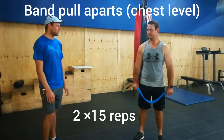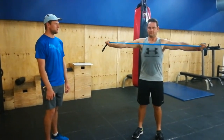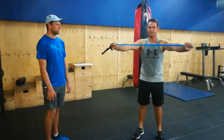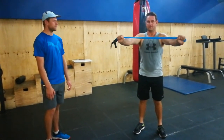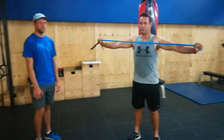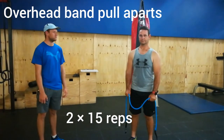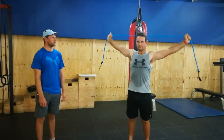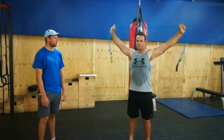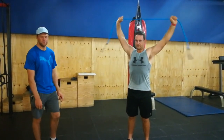The next warm-up exercise will be band pull-aparts at chest level. Dion will raise his arms at 90 degrees and then just pull the band apart. This will activate the chest muscles and also some of the shoulder muscles and upper back muscles as well — two sets of 15 reps. Following that, we will do overhead band pull-aparts. Dion will raise the band above his head and pull it apart, activating the shoulder muscles and working the upper back as well — again two sets of 15 reps.